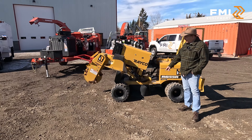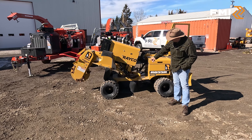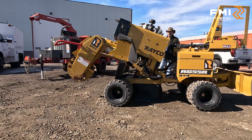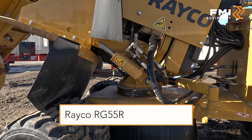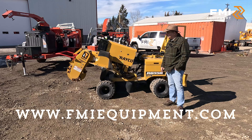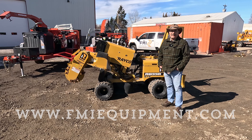The Rayco stump grinders have a greasable turret which allows you to maintain your cutting depth while you're sweeping. It's one of the only manufacturers that actually have that feature. For more information, come down and see us.